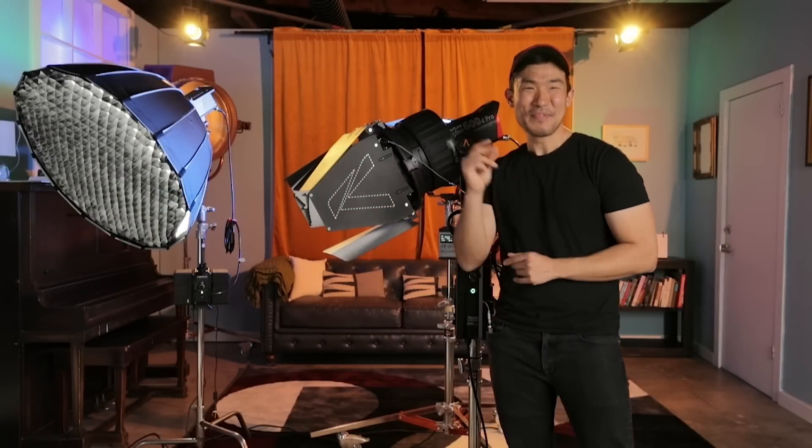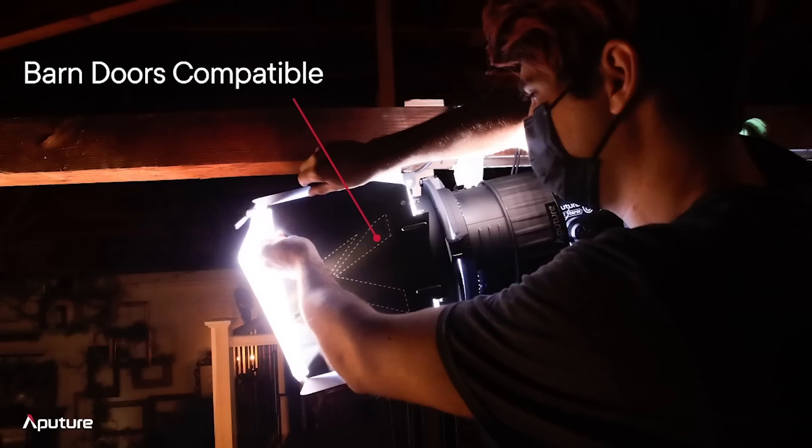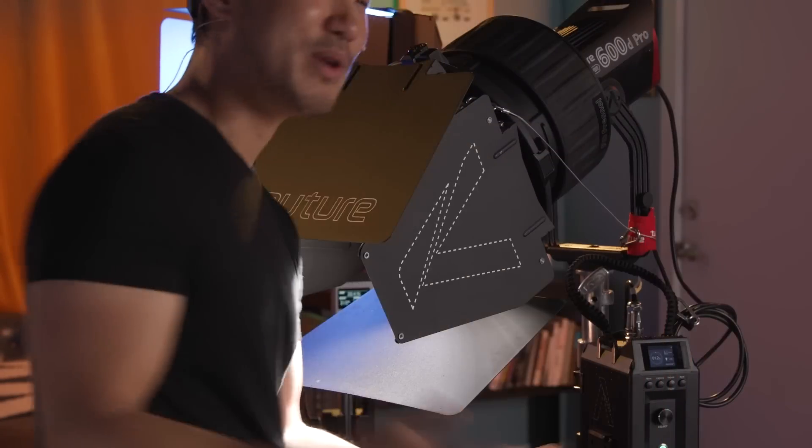Moving on, let's talk about our fourth accessory: the F10 barn doors. These are already visible in front here. They're barn doors — what can be exciting about them? Actually, quite a lot. Let's talk about how this works as far as build quality.